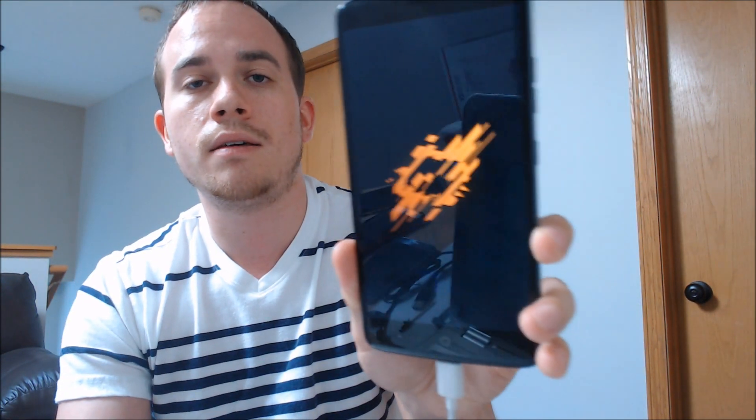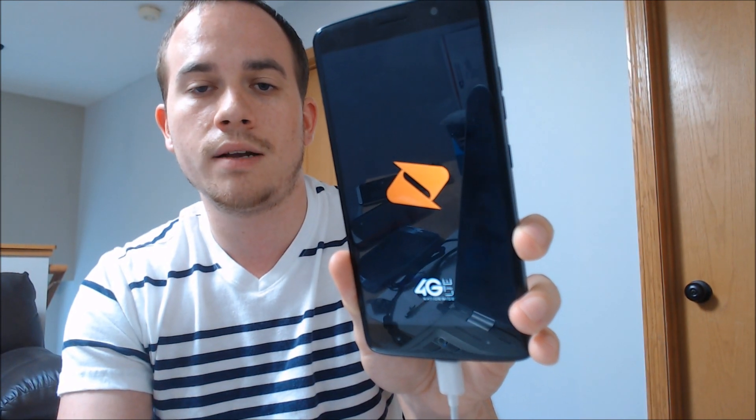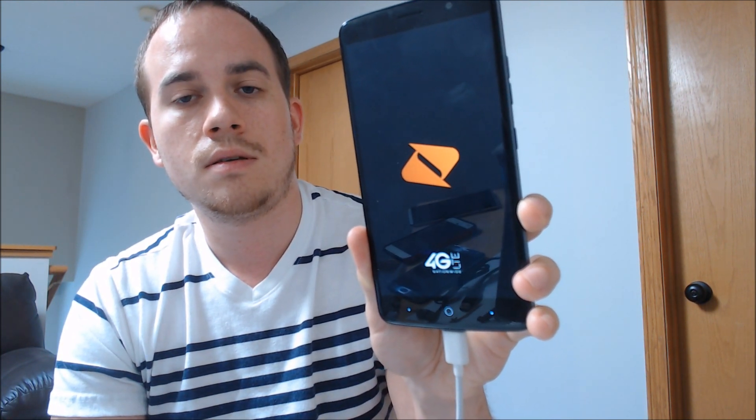Our tool has finished running through here, and we're now getting the rebooting screen as it goes through everything. We can see the Boost Mobile logo here, and if we give it just another couple of seconds we should be able to see that it's completed.